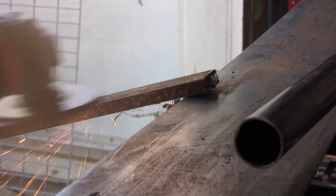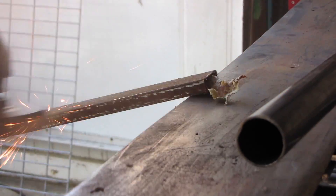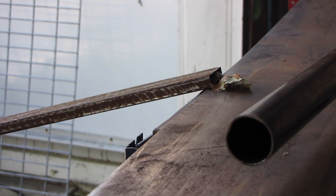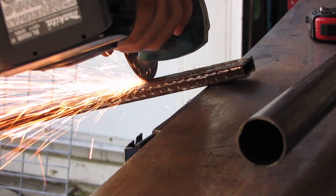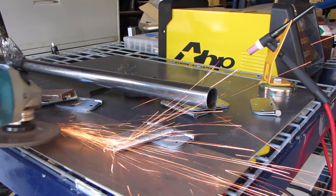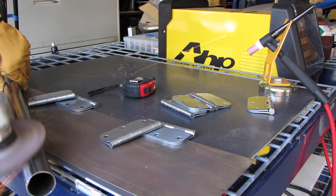I took old steel and just cleaned the loose rust off, enough to cut it to size. The pieces I cut weren't any particular length — they were just all the same length. Once I cut them off, I cleaned them up enough to have a clean surface to weld with. I also cleaned the bottom tube so that all of the mill scale was off.